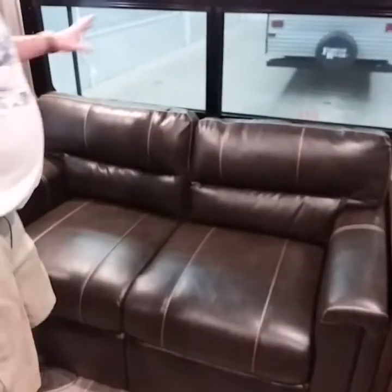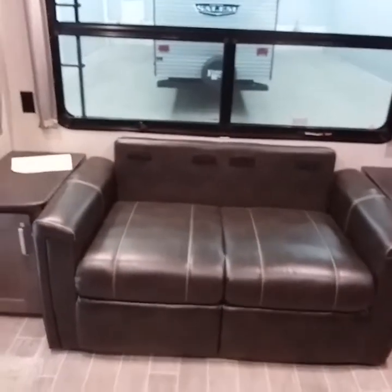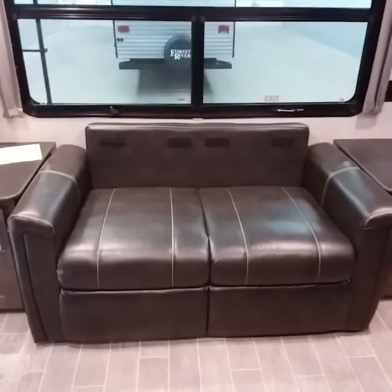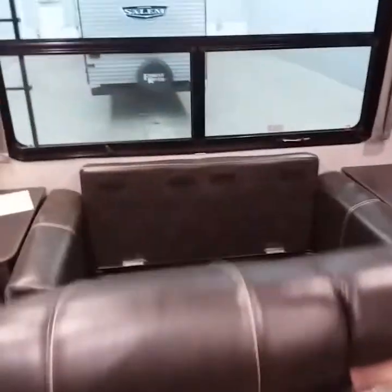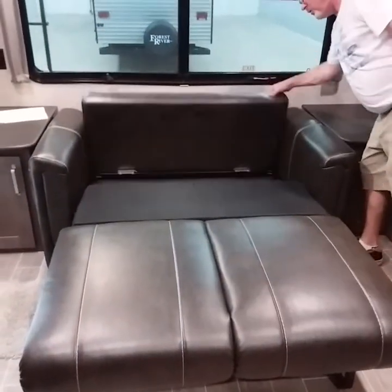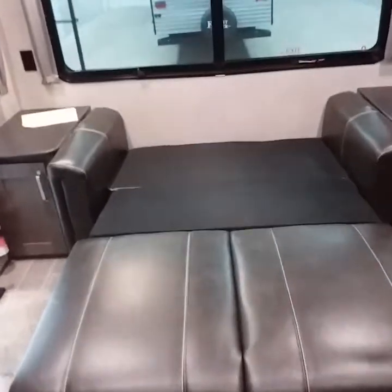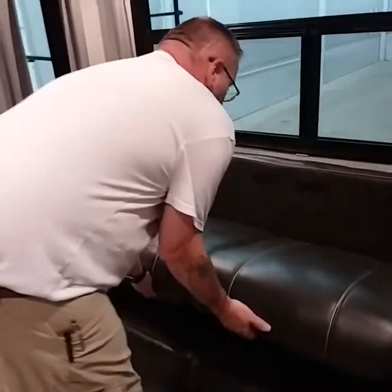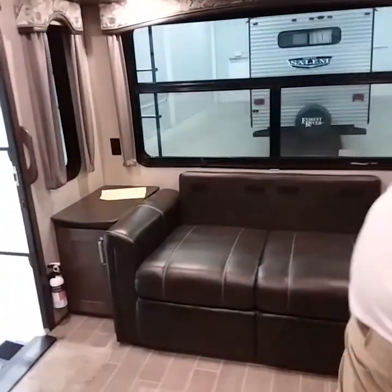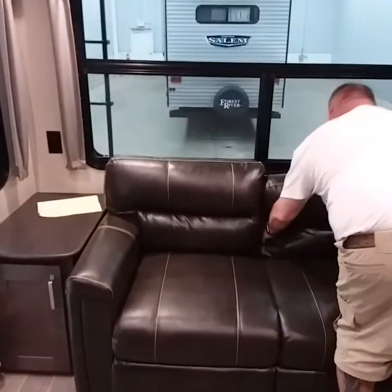The bed is super easy. Remove the rear cushions, pick up at the middle and pull up, extend the legs outward and lay the bed down. Then take the back and go down with it. Now you have a bed for guests. To fold it back up, fold the back up, lift it up, fold the legs inward, and let it fold right back down inside the couch. Then put the cushions back in place.